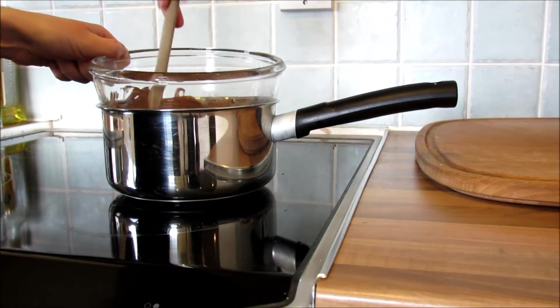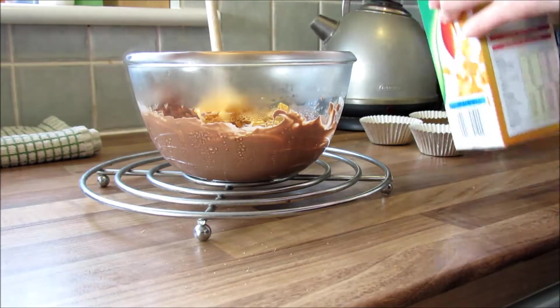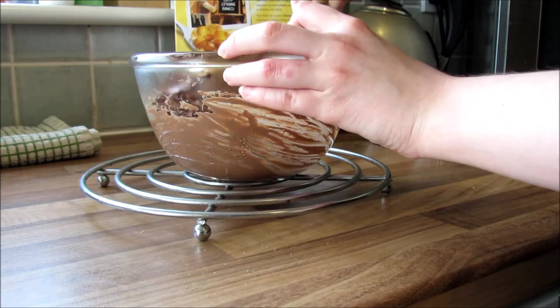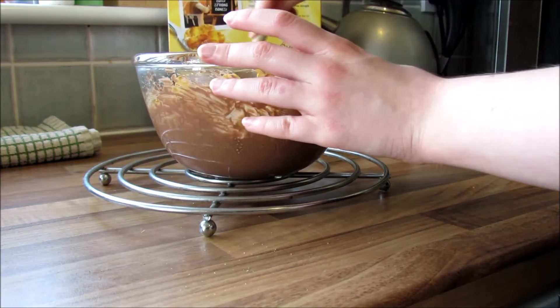If you're young please get an adult to help you, because again I don't want you to hurt yourself. Then just mix it up with some cornflakes — the chocolate goes a lot further than you think and you can make quite a lot with it. Once you've done that, put them in the cupcake cases.